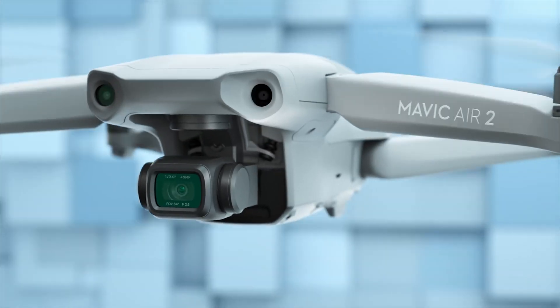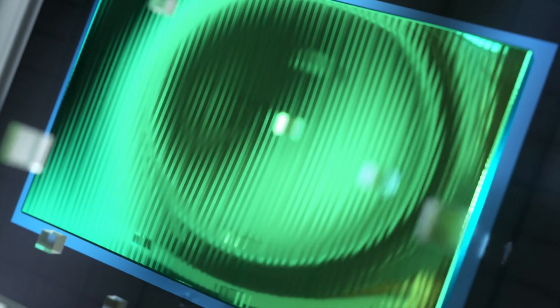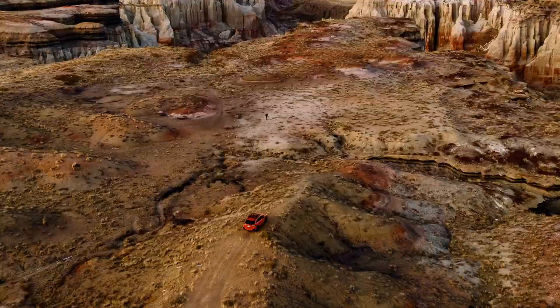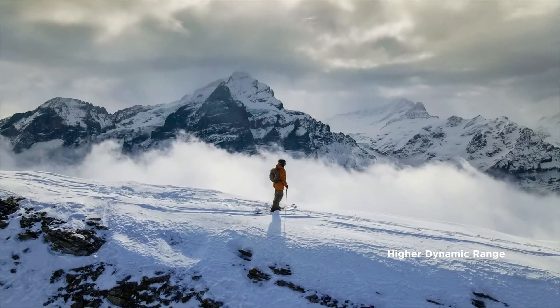This is the Mavic Air 2. You may have some questions — like, so what's different? Well, let's start with the larger sensor. There are a lot more pixels — 48 megapixels to be exact — which means you can shoot a hyperlapse in 8K. With Smart Photo, every shot is a masterpiece.